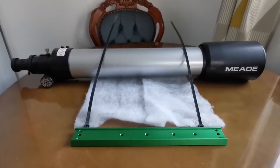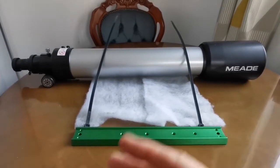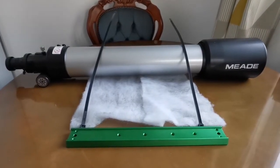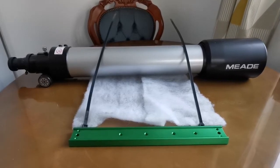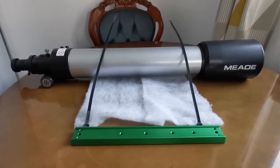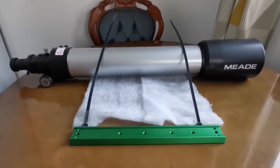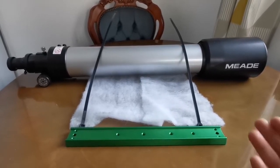I want to use it on a German equatorial mount, but it wasn't possible because there is no dovetail attached to it. You need two tube rings, which would cost more than I want to pay. I got the whole box of equipment secondhand for about 50 pounds, as usual, and now I've found a way around it.